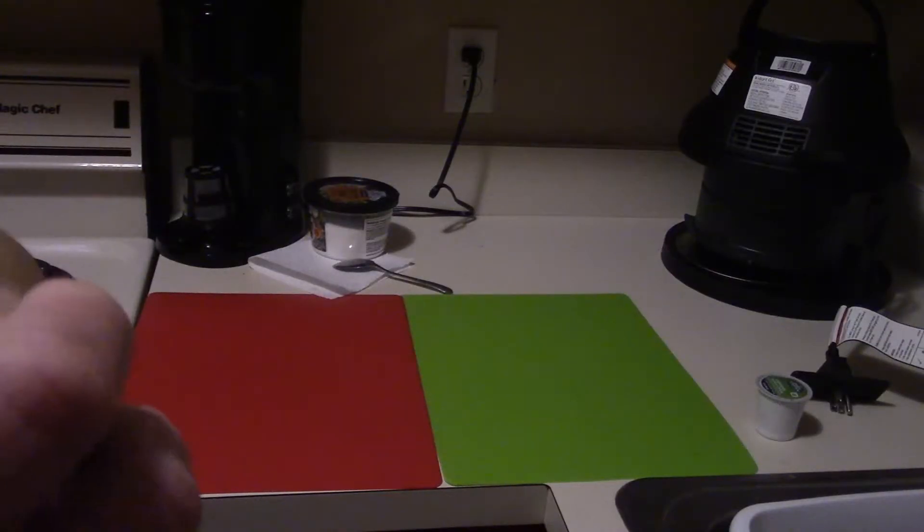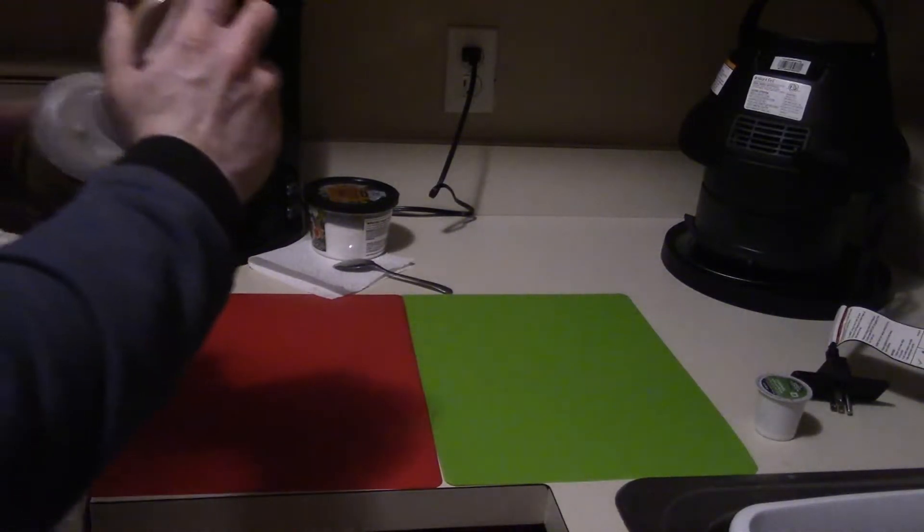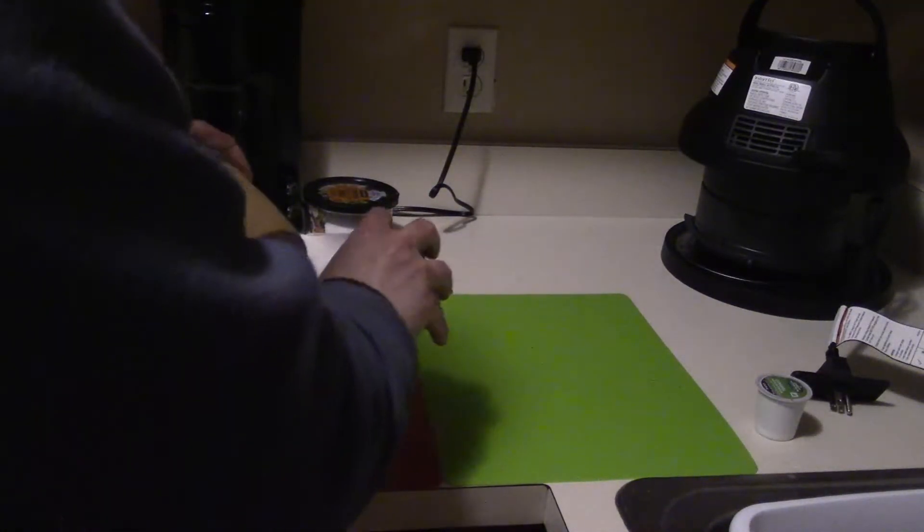Just need to pop this open. The first thing you want to do is preheat your oven to 350, like the directions say, and grease yourself up a little cake pan. Then you pull these bad boys out and unroll them.